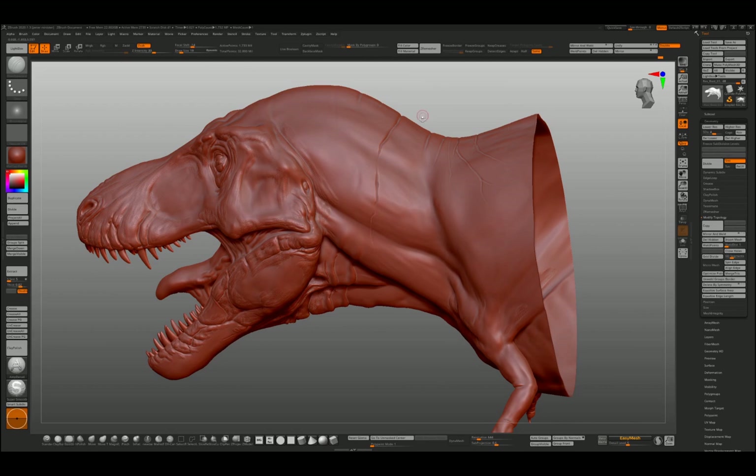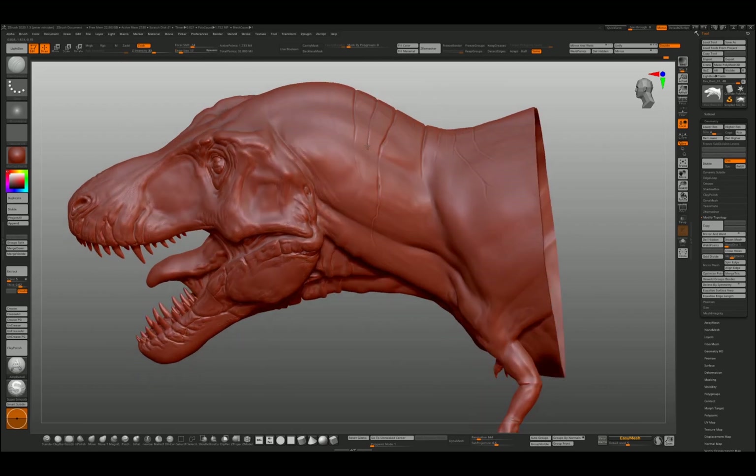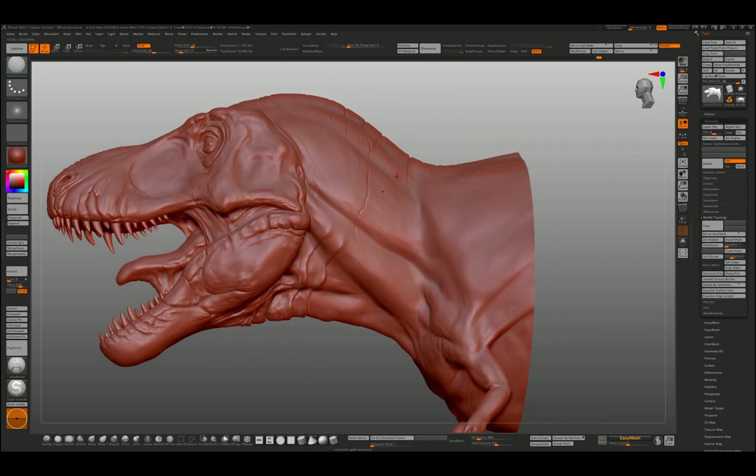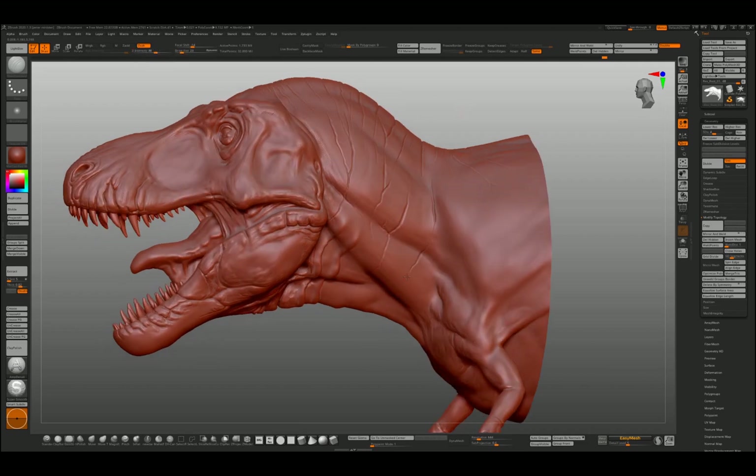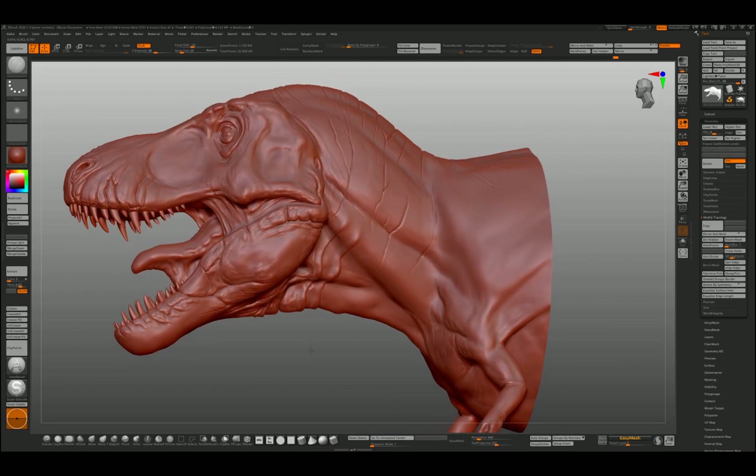This is definitely a stage you have to go through before you start going in with alphas. You can rush — you can have the basic form and think, 'I'll just throw some alphas at it, it'll look great.' But if you're going to try and succeed as a sculptor and texture artist, you need to put in the effort.